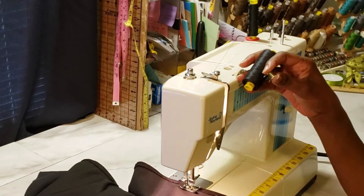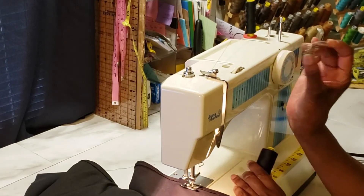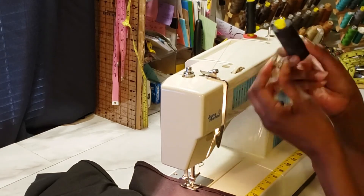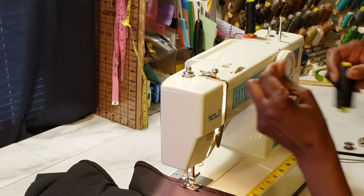I wanted to show you guys a trick: whenever you're sewing a big project and using a lot of thread, you constantly run out of bobbins. I like to keep extra bobbins, especially black and white. Since I'm using black and almost out of thread, here's what you can do.